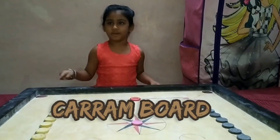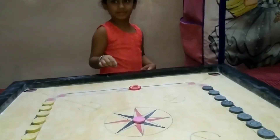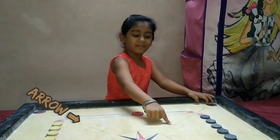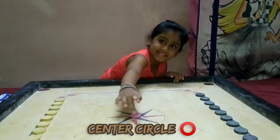This is Carambo. It is Square Inche. Press Line, Arrow Line. This is Center Circle.